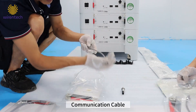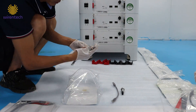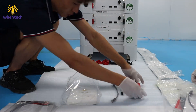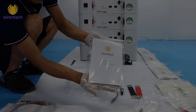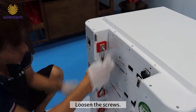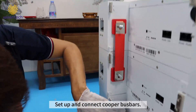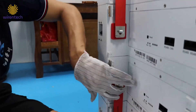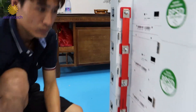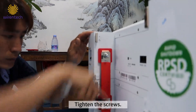From the accessory package, take out the communication cable, copper bus bar, and product guide. Loosen the screws and set up and connect the copper bus bar. Apply the same step to the cathode parts, then tighten the screws.